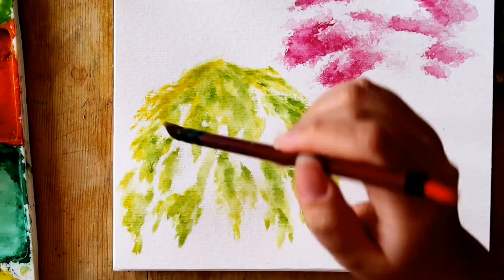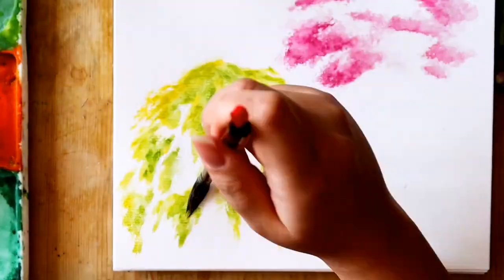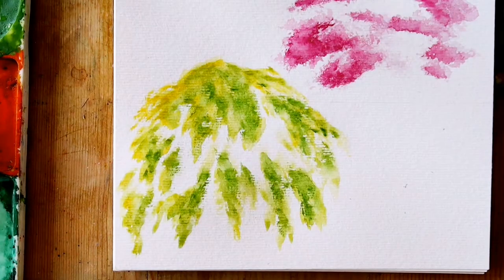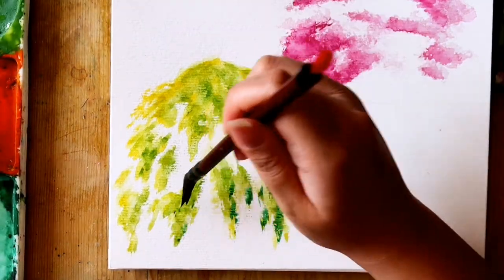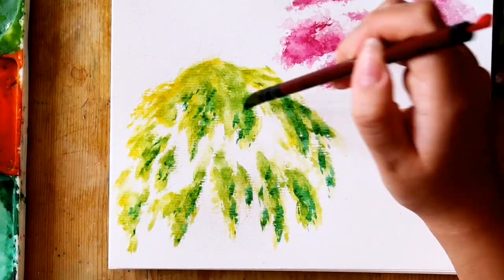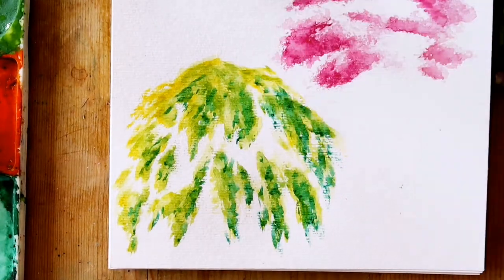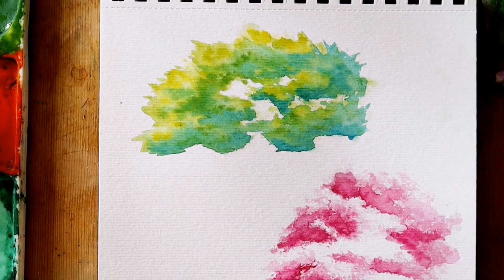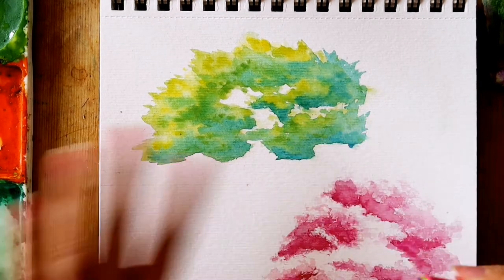For the weeping willow, I dabbed so the leaves made a rounded top and then separated more to form an uneven line-like pattern to give that draping leaves look that a weeping willow has. Then I dabbed a darker green for the midtones and then an even darker green for the shadows. Admittedly, I wasn't so disciplined with where the light was coming from for this tree — it was meant to be the top left but I think I needed to add more shadows on the right to make this more apparent. But if you aren't bothered about making it more natural looking, then it's okay to leave it as it is.